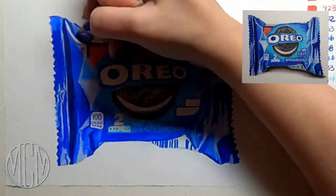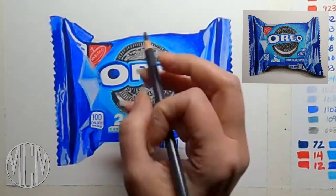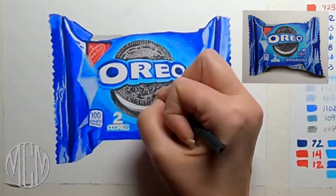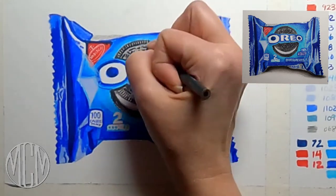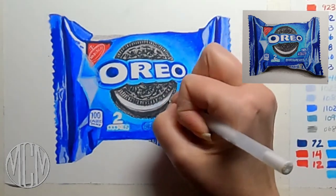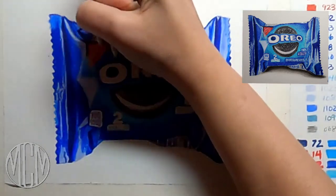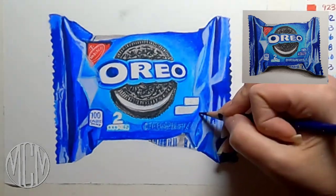Color pencil goes over alcohol marker beautifully because the marker doesn't damage the tooth of the paper. You can put a lot of color pencil on top, and color pencil works best in really light layers — I've gone over this very lightly and done many many layers on top of each other to get this rich effect. I'm putting in some shadows and will pop a little highlight with a jelly roll pen as we get closer to the end.